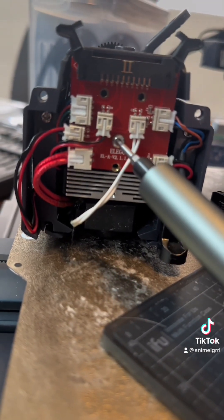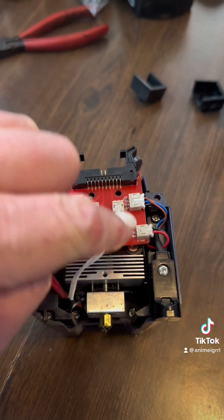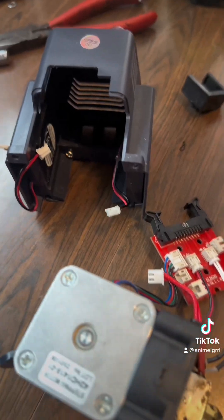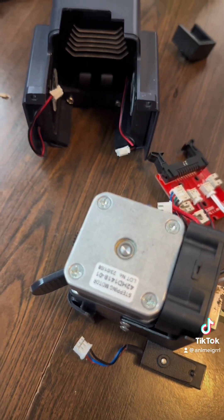That is the screw you need to undo next, but I also take off some of these connectors, especially the fan connectors. It makes it easier to get the shroud off, and here's the extruder with the fans and the hot end.